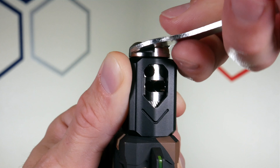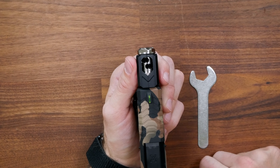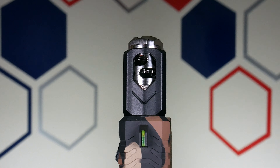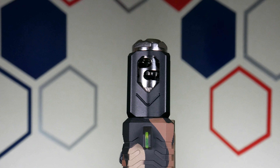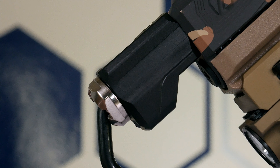No Loctite or anything is needed. Once you get this thing tightened down, you're going to be good to go. That's it — you're done, and you've successfully installed the Unicomp onto your pistol. Do keep in mind the porting on the stem here doesn't need to be centered or timed a certain way. It doesn't matter how these holes line up — it still gets the job done.